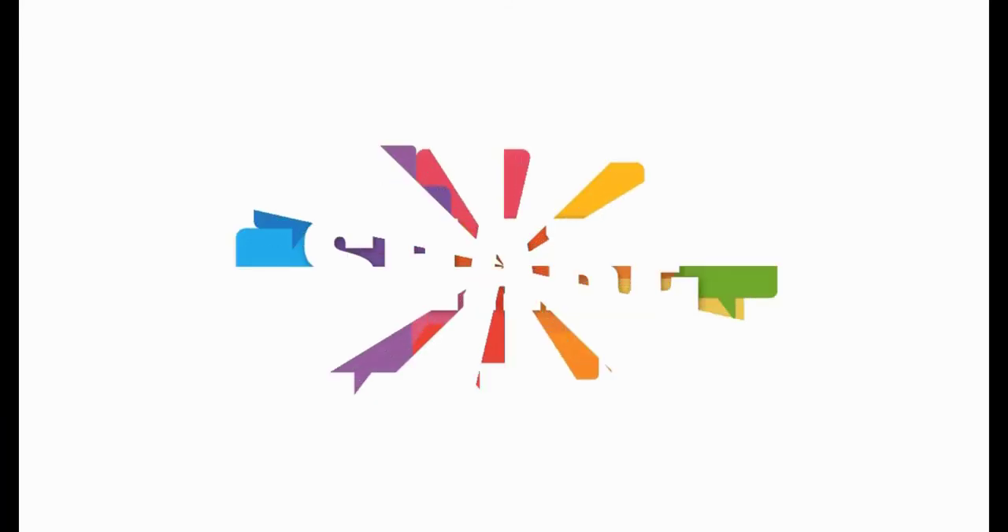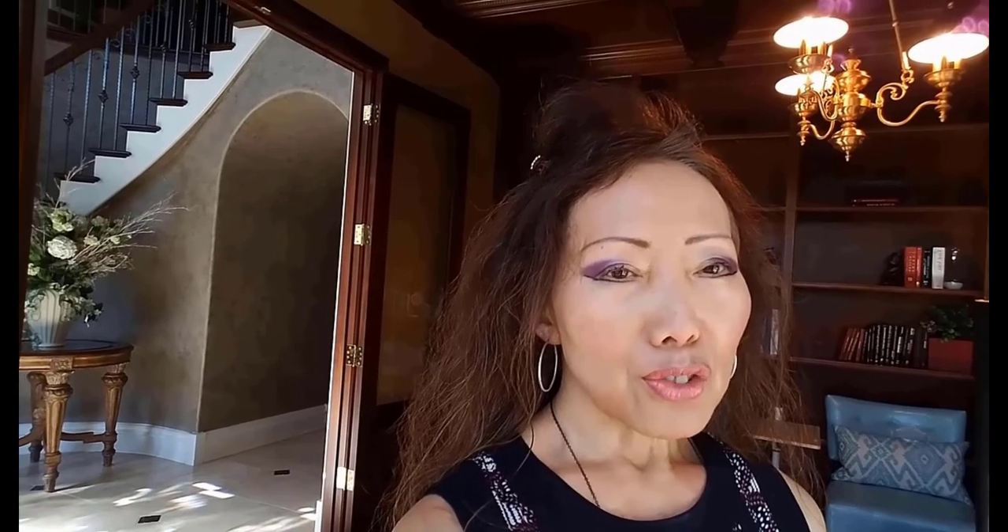I hope this video was helpful. If it was, hit the like button and share it with your friends. Subscribe if you have not, and I'll see you in my next video.